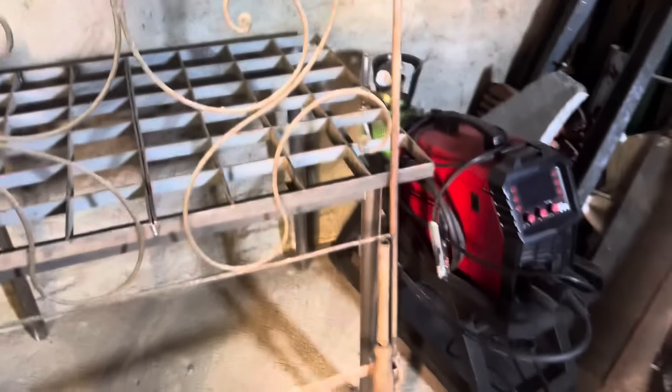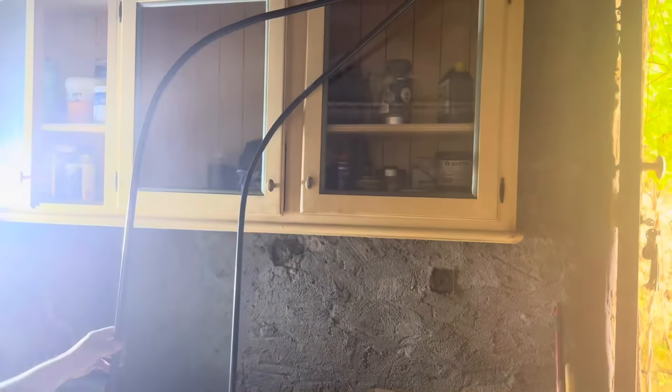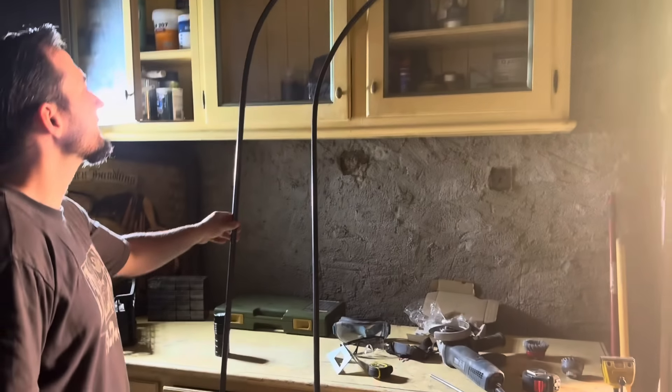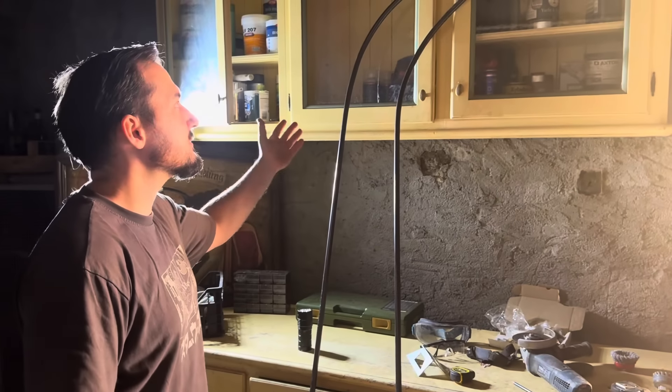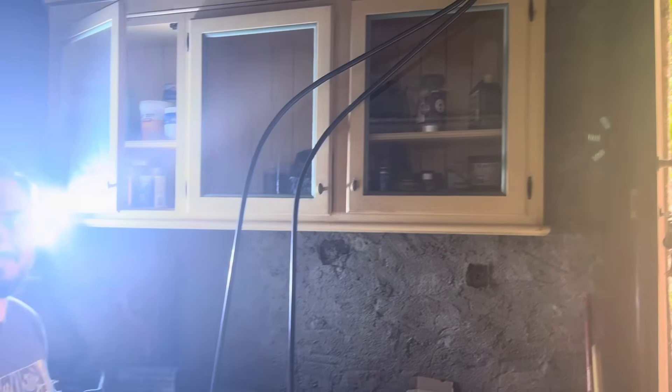Honestly, his man cave is amazing - he has his welding machine, welding table, steel storage, and a bench. There's a secret project - well, it's not really secret, everybody knows I want an arch. So he started bending the steel for the arch. We don't have proper tools for the job yet, but he's done an amazing job. I just can't wait to see the arch in place - it's so beautiful already!